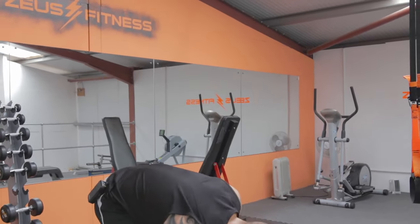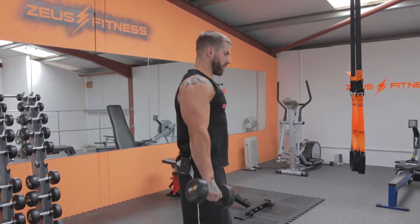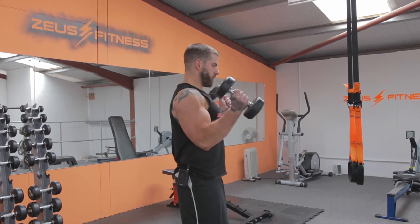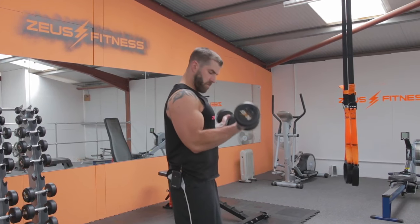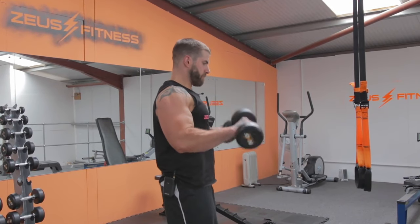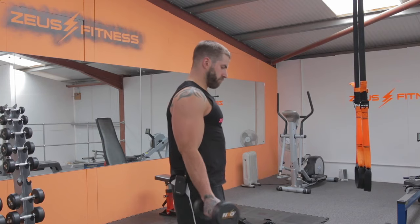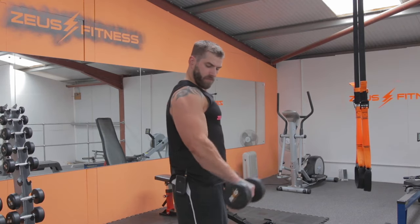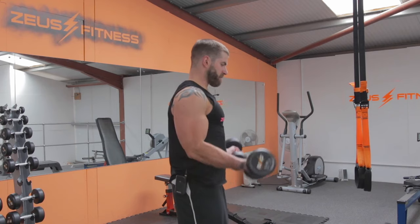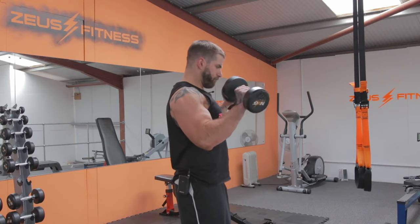The first exercise — grab the dumbbells, we're going to do a front curl, reverse and come back down. Completing 10 reps of the front reverse curl.